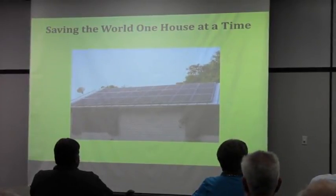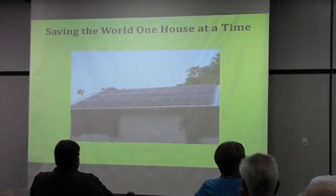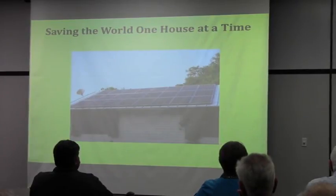Zero maintenance, other than in March or so when all the pine trees are throwing out yellow pollen. I get up there with a long-handle brush I got at Home Depot for about 50 bucks, and a hose, and just spray them off and rinse them off.